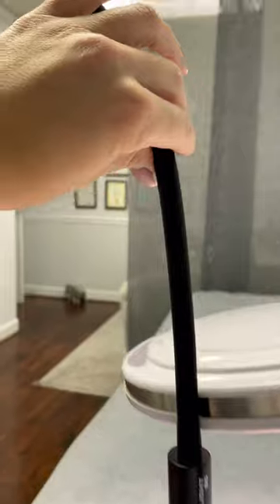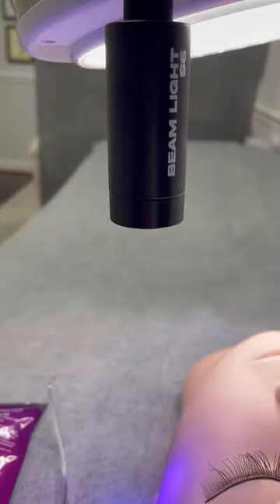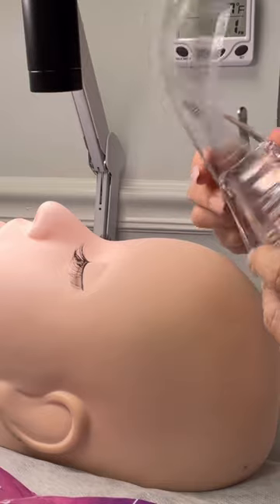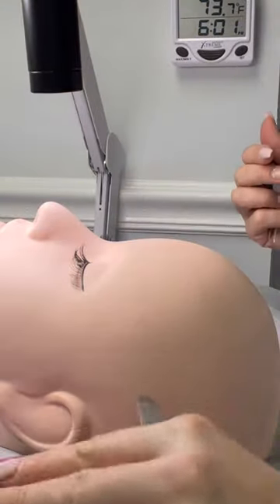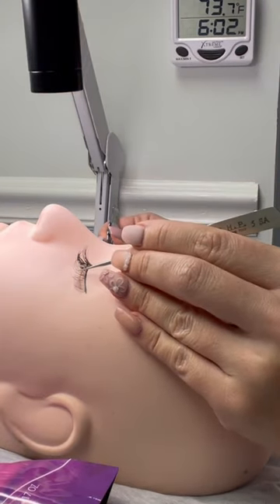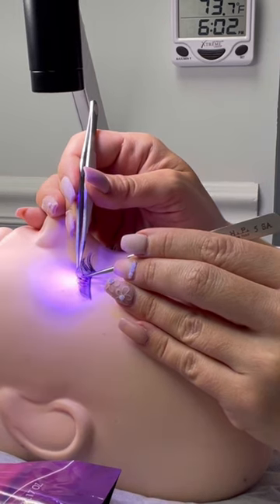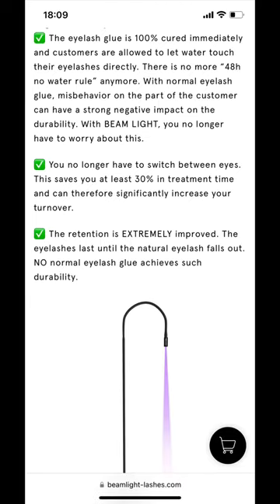All the lights are pretty similar — they have a flexible gooseneck base, a foot switch to activate the LED beam, and they come with their own adhesive and protective goggles. The way it's supposed to work in theory: you put on these glasses that are supposed to protect you from the UV light, use their adhesive — which is completely clear — grab a lash, isolate it the way you normally would, dip it into the adhesive, connect the extension to the base, then use your foot switch to activate the UV light for one, two, three seconds, and the lash is set.